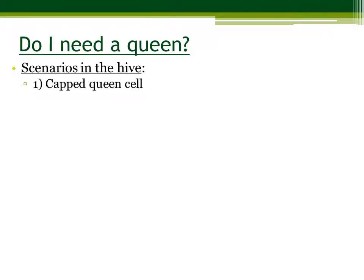First of all, you may see a capped queen cell. This could be great news because maybe your hive is already producing a queen on its own. You want to wait three weeks and see if the surrounding cells in the rest of the hive have eggs or no eggs. If there is a single egg per cell, it means you have a laying queen.